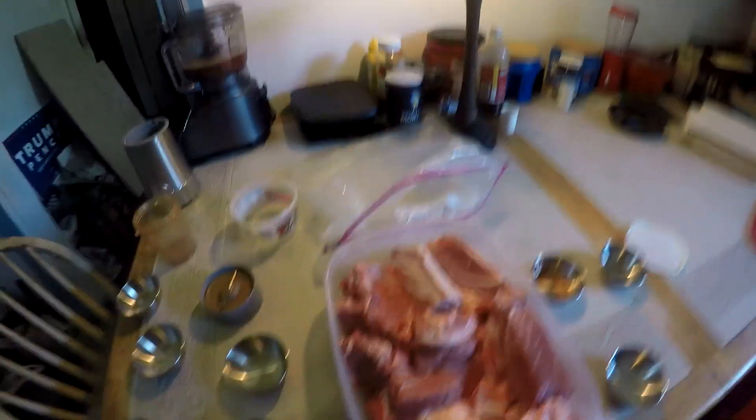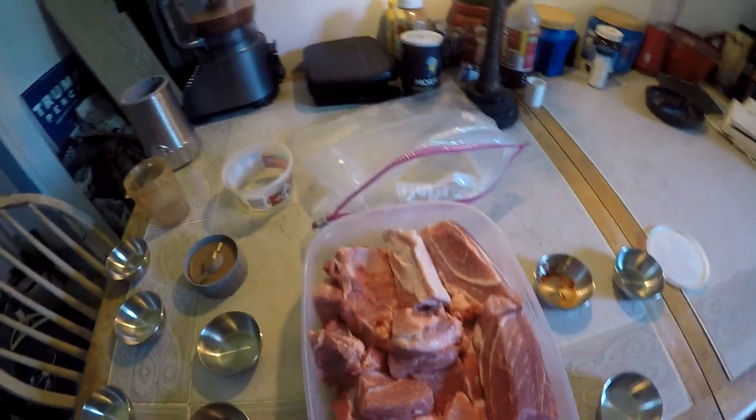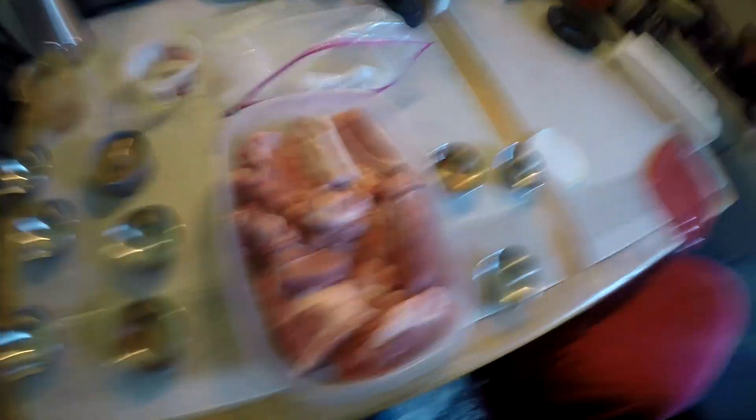Now what I'm going to do is put this pork in a big bag and fill it with the marinade, and leave it in the refrigerator for four to six hours — or you can do it overnight if you like.